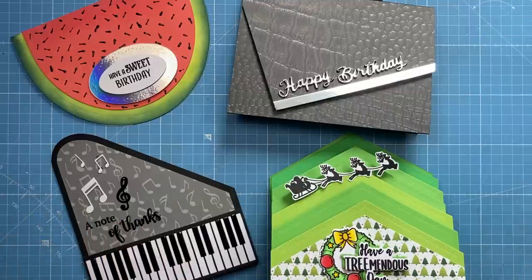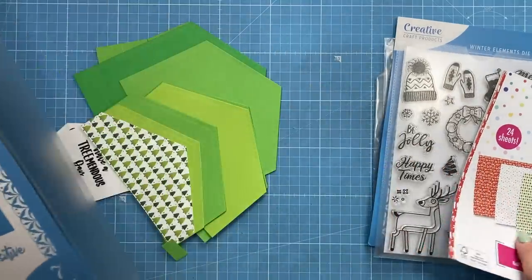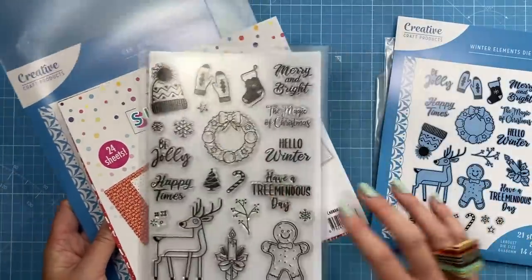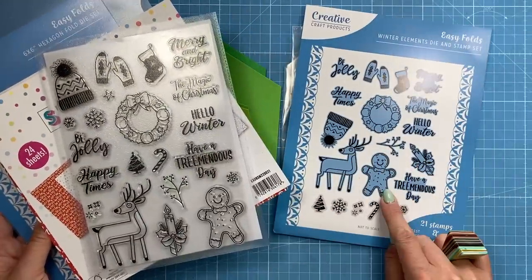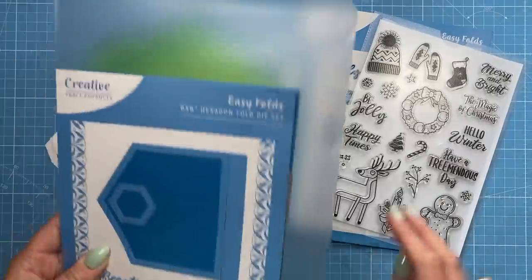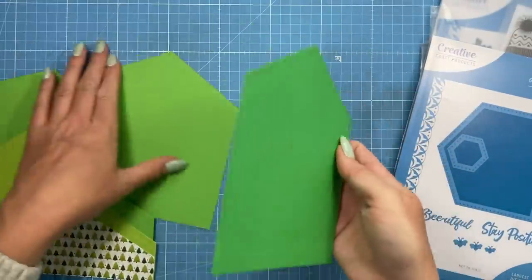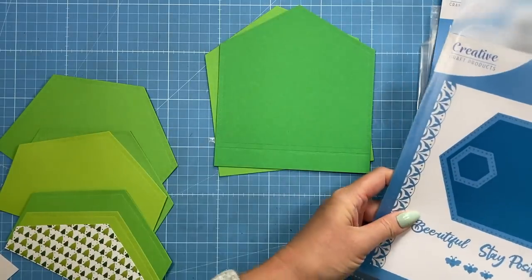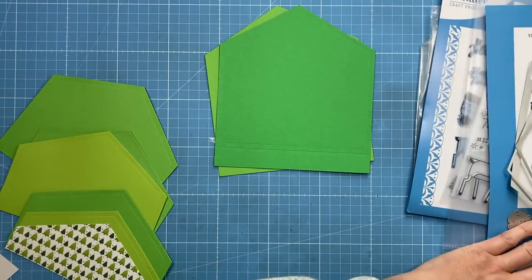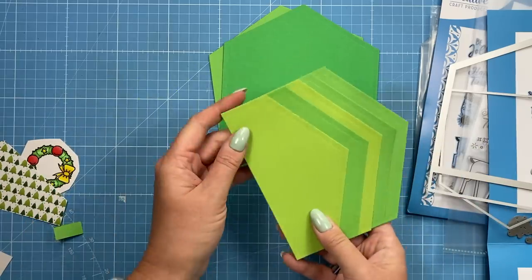So let's get started. For this card I'm going to use the six by six hexagon fold. I've already gone ahead and cut everything I need. I'm also using the papers from my Christmas Backgrounds paper pad and stamps from the stamp set that's also been launched with this collection. I cut first of all two of the largest pieces — I've got two different greens but that's fine because I'm doing a Christmas tree style.